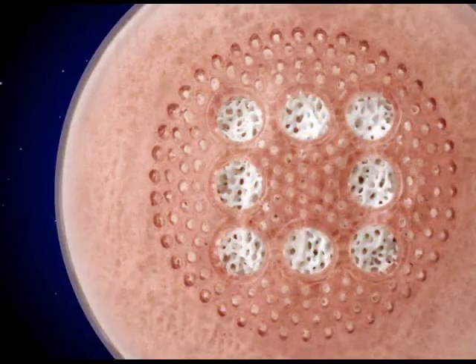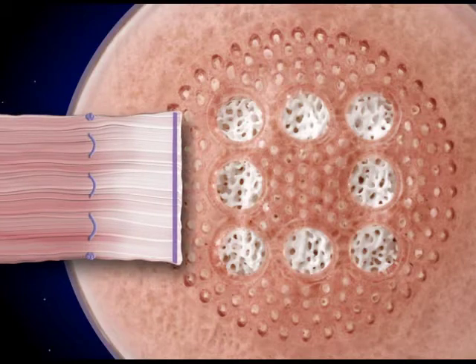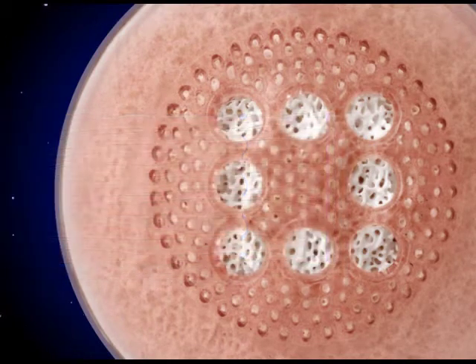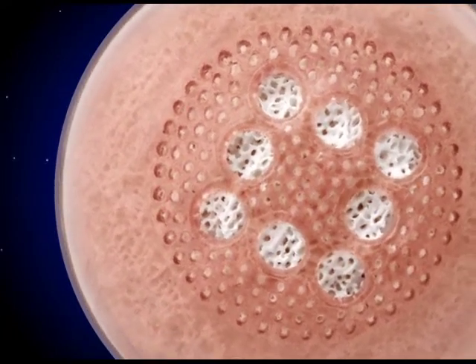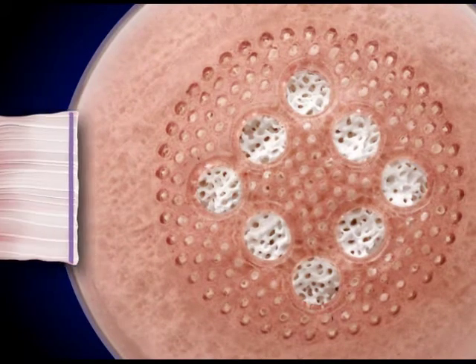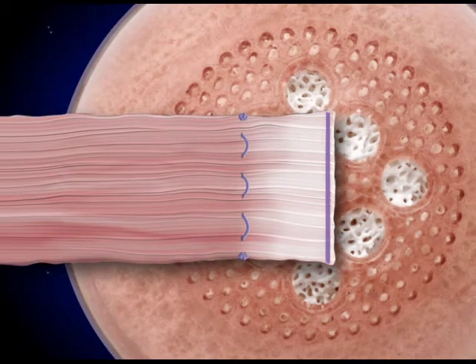The Perforated, Coated Bio-I Hydroxyapatite Orbital Implant has perforations in the amber-colored anterior portion of the absorbable polymer coating. This allows the surgeon to suture the rectus muscles directly to the implant. There are several different ways the muscles can be sutured to the implant, and this animated video will show two of the preferred methods.